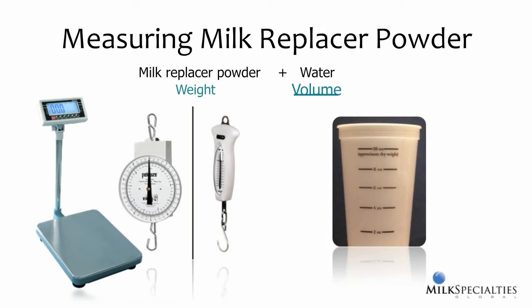Environmental and storage conditions can all affect product density. So the only way to assure consistent measuring is to actually weigh the powder, and calves do best when you are consistent.